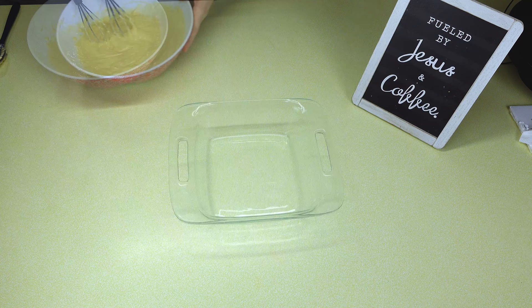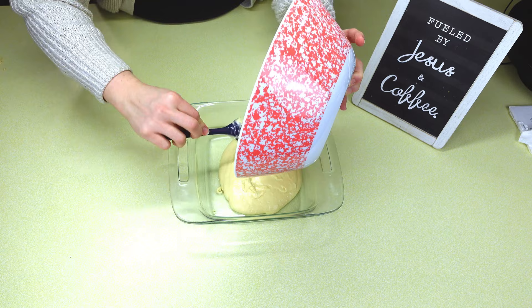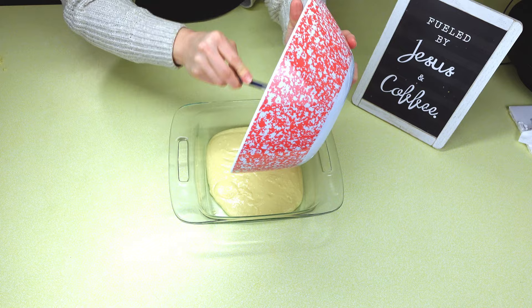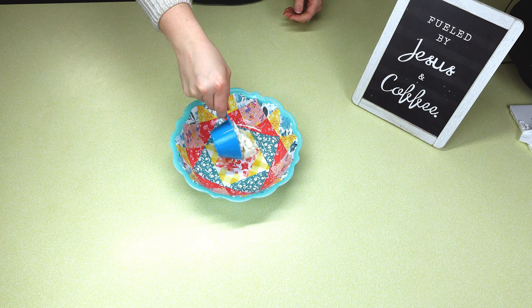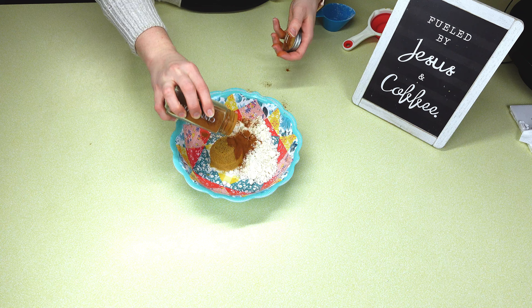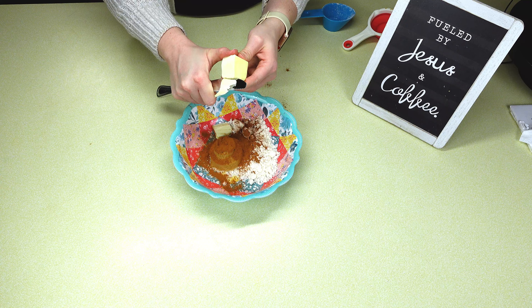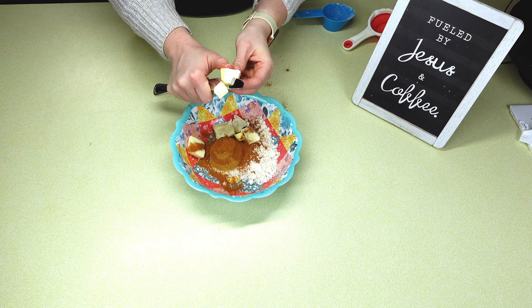Now that everything is mixed through, I'm going to spray my 8x8 square pan and add in that mixture. Then I'm going to set this to the side and make the topping for our coffee cake. In a small bowl, add a third cup of Bisquick, a third cup of brown sugar, and a teaspoon — or a lot — of cinnamon, because I really like things extra cinnamony. Then add two tablespoons of cold butter, and using a knife, cut it into fine pieces, then work it with your hands into little crumbles.